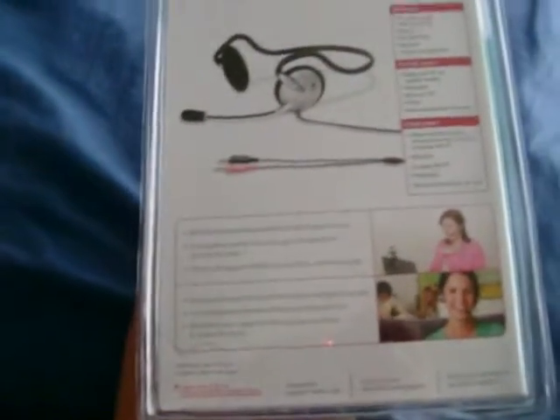It's got two cords, and I can record my videos with sound from me using my mic, so my videos will be a lot better, professional-like. And it says here, behind-the-head design provides lightweight comfort, blah blah blah. Microphone minimizes background noise. And over here we have the contents: the headset itself, the quick start guide, and the two-year limited warranty, and the specs.